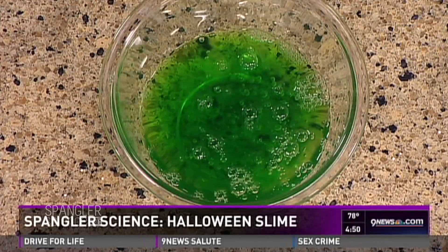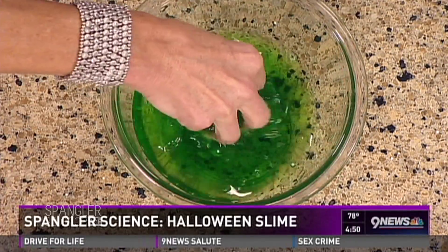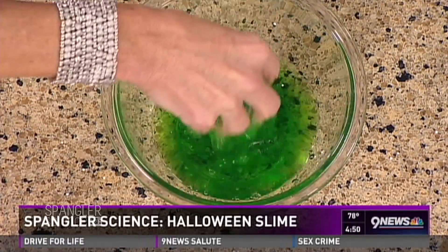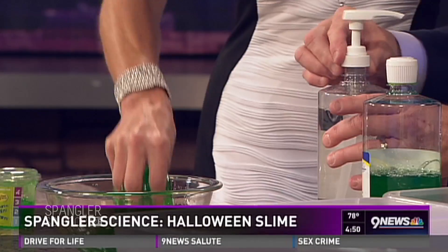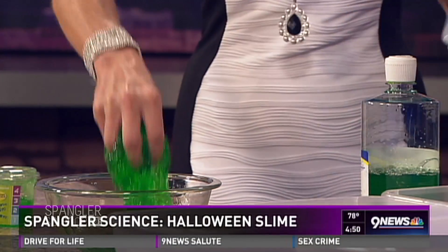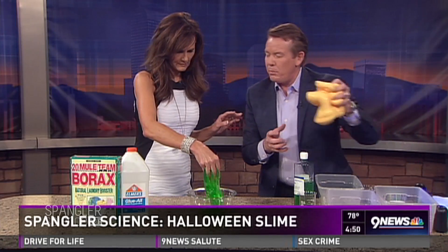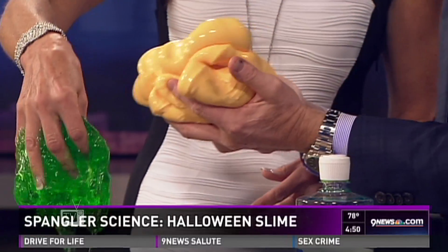I'm going to pour this in here — exactly that much. Now reach in and mix it around. This is perfectly safe. It feels like jello, it feels like green jello. You see how it's all hooking together? Bingo. Kids can do this, right? You can use both recipes. It's called PVA, or polyvinyl alcohol. My favorite color, by the way — isn't it a great one? This is the stuff with the glue.